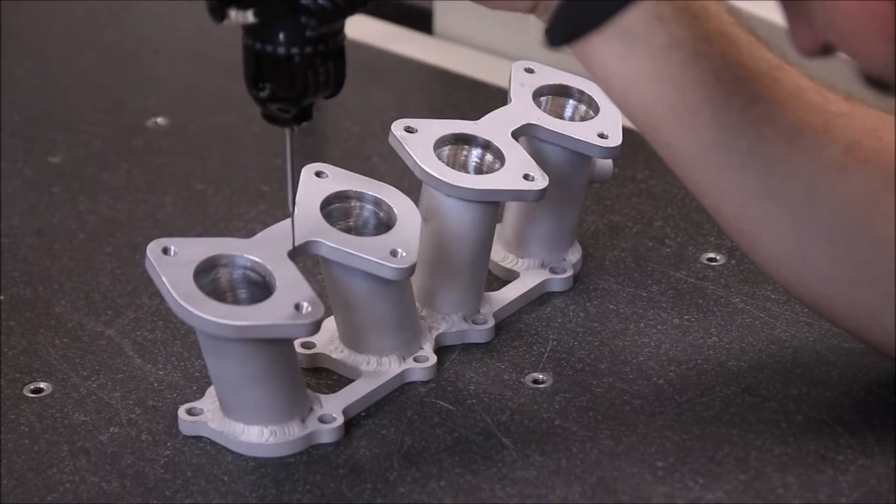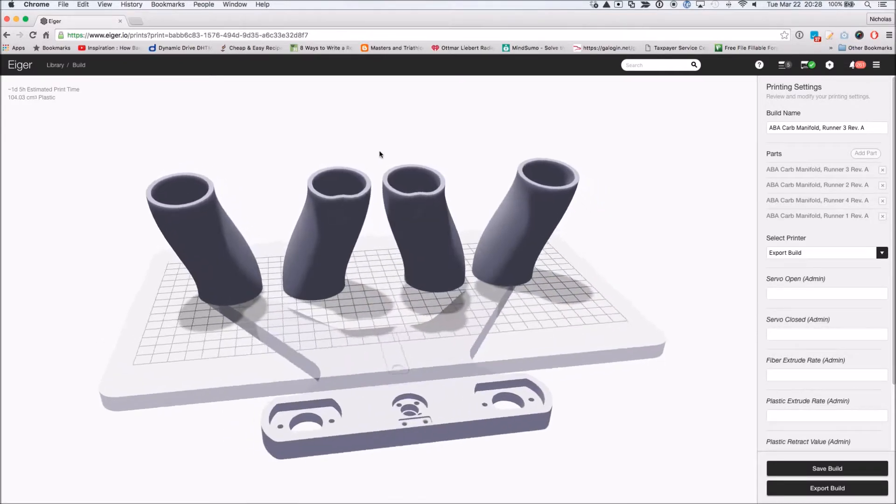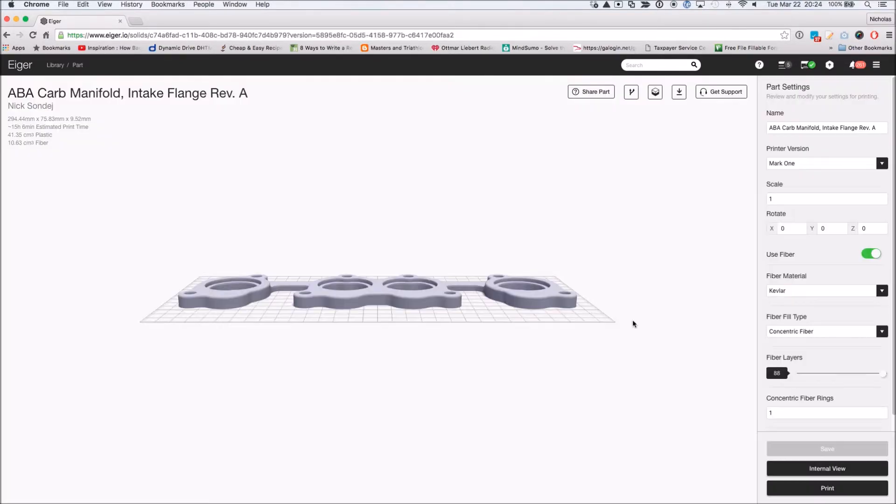If we get a model from the customer, we can just load it up and hit go. We don't even have to deburr the part when it comes off the printer — we can just go use it. If we do need to fix a model or model something from scratch, it just adds that short step beforehand.